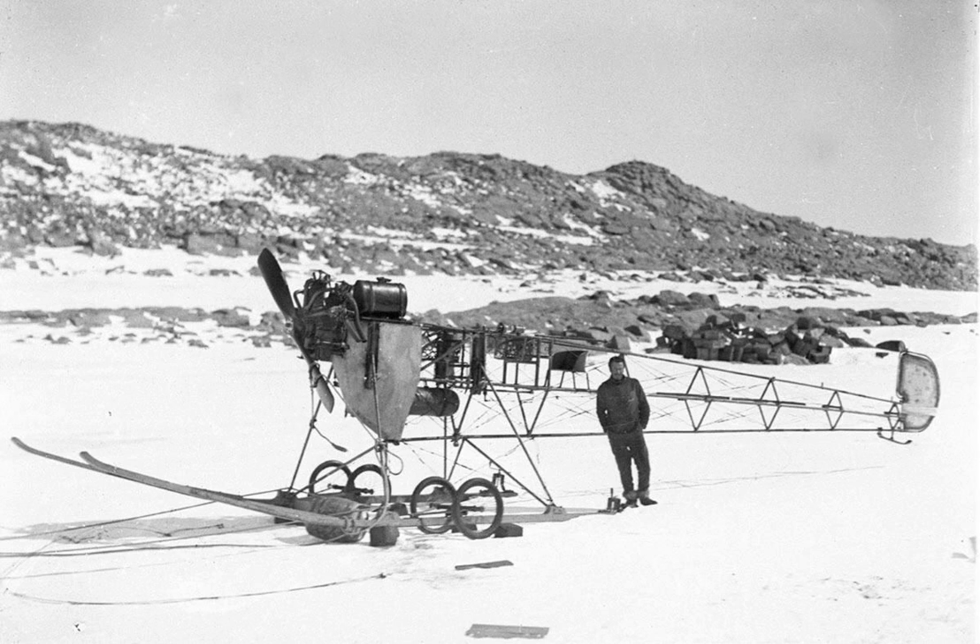Mawson traveled to Britain in early 1911 to raise funds, hire crew, and purchase equipment. He considered taking a plane to the Antarctic, which could work as a reconnaissance tool, transport cargo, and assist with search and rescue. Crucially, as no plane had yet been taken to the continent, it could also be used to generate publicity.